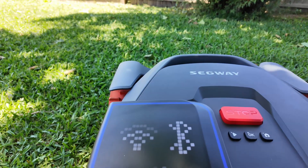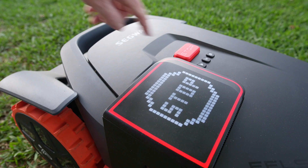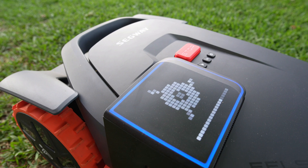I'll leave links below to where you can purchase, and that also goes a long way to help support this channel. I'll be reviewing three more mowers this season, so make sure you subscribe. Thanks for watching, and take care everyone. Bye bye.